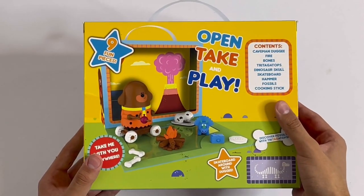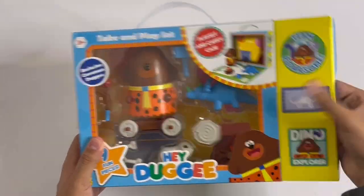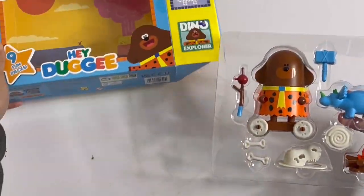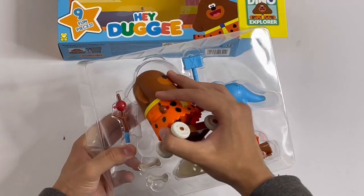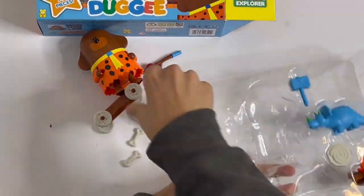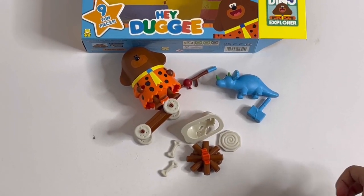So now I'm going to open it up. So here's everything you get. I'll show you them one by one.